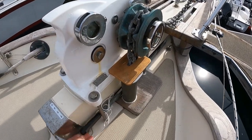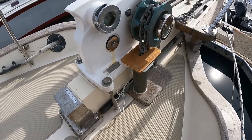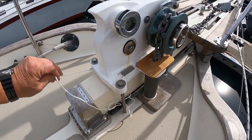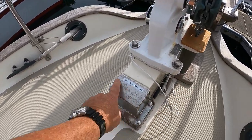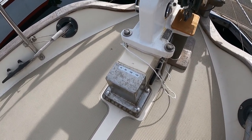I keep the handle for the windlass down below here. I've got a string attached to it so that if somehow it gets out of the way, it isn't going to go anywhere. The numbers that you see on the back of the shoe here are reminders for me about the markings on the chain and how much chain we have out.